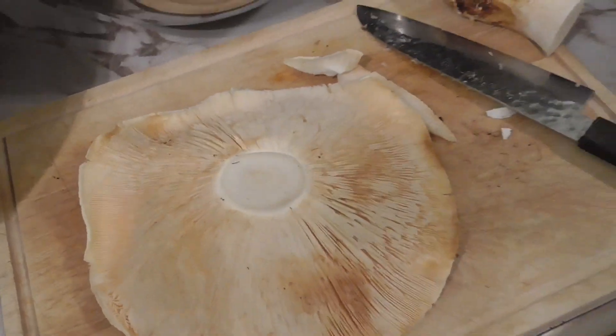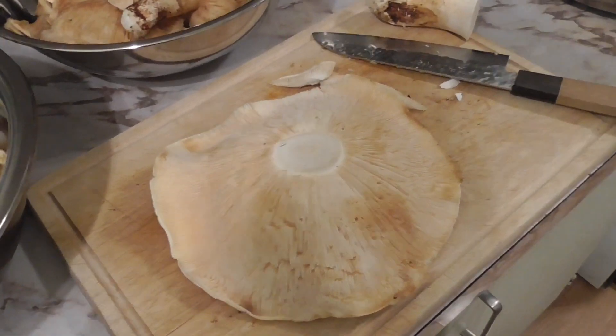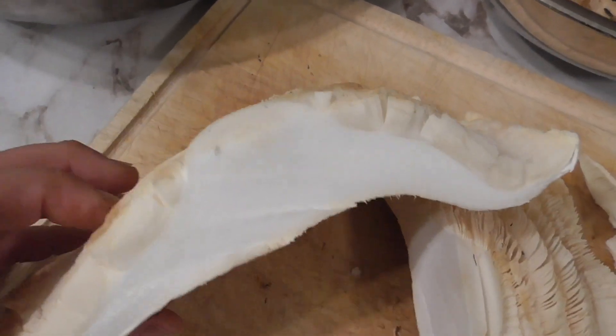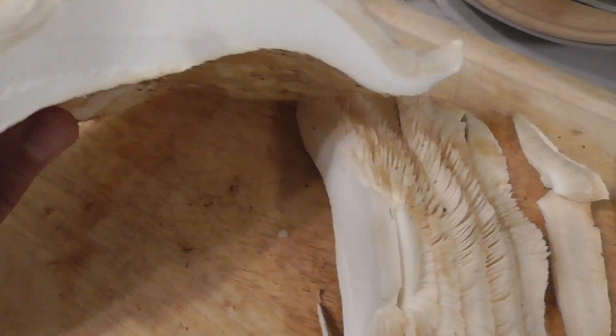I'll cut it up and show you the insides. Yeah, that's amazing — there's a cross-section. It's the biggest pine mushroom I've found so far and there's not a bug in it. That's ridiculous.